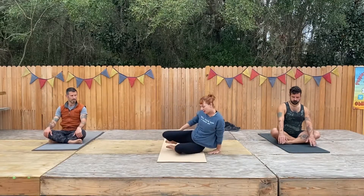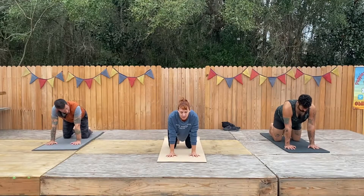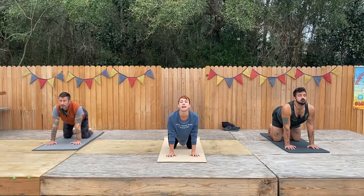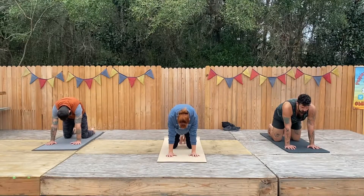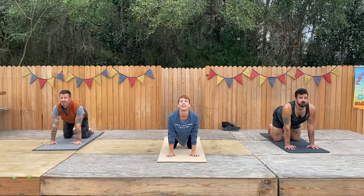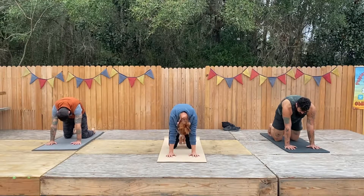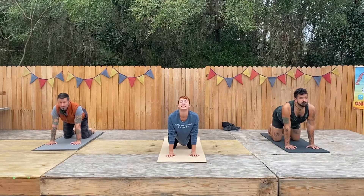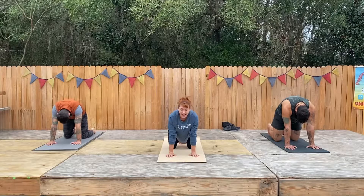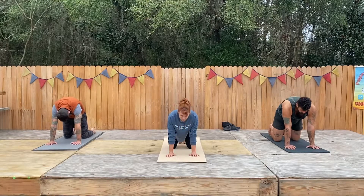Go ahead, swing your legs around — we're coming into our tabletop position. Hands are under your shoulders. Nice and gentle, give yourself a cat-cow: inhale, drop your belly down, chin and chest to the sky; exhale, round your spine. Inhale, belly drops, chin goes to the sky; exhale, round your spine. One more time — inhale, drop that belly; exhale, let it go as you arch back. Come into a neutral spine.